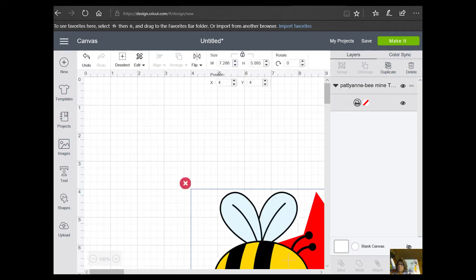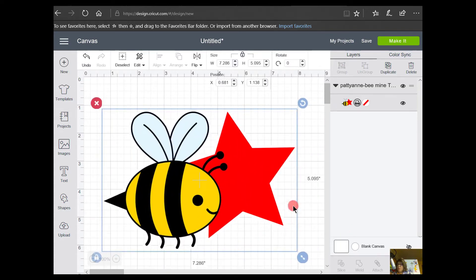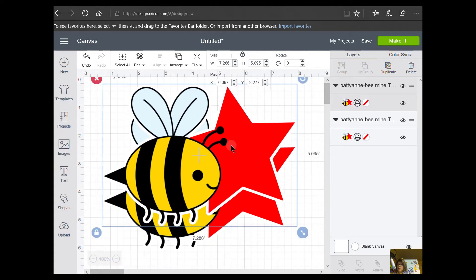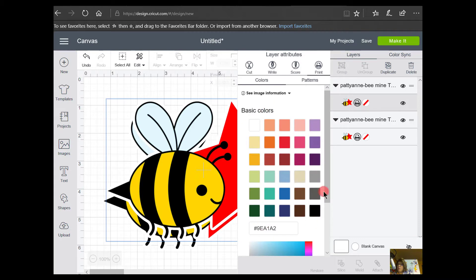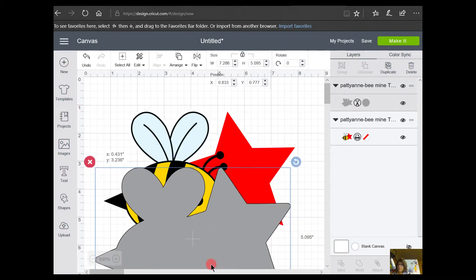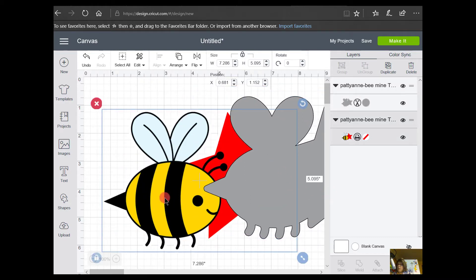I need one Print Then Cut image and also one that's a cut file only, but I can get that from the Print Then Cut one. I'll click on the most recent saved image — that puts a green box around it — and go to Insert Images. Here's my image. I'm going to duplicate it because I want one to be a print and cut, and the other one I've highlighted I'm going to change from a print file. If I click on the printer icon, a flyout menu comes out and I'll change it from Print to Cut.